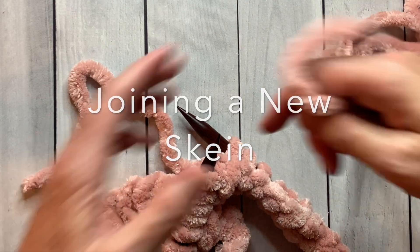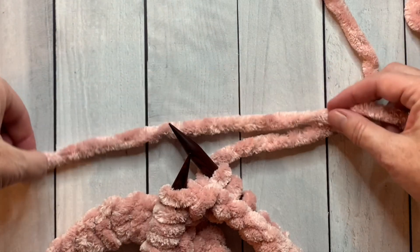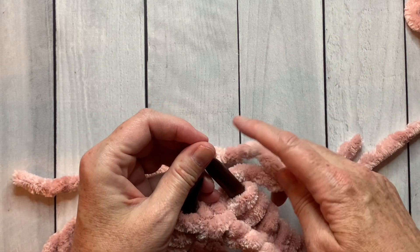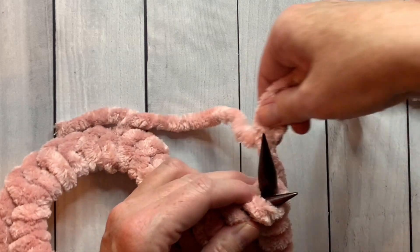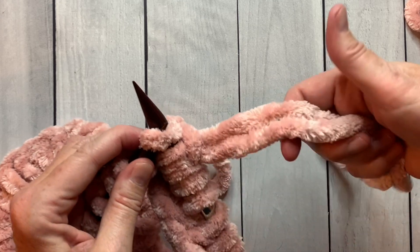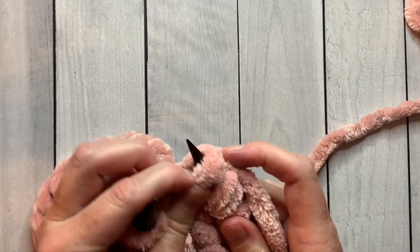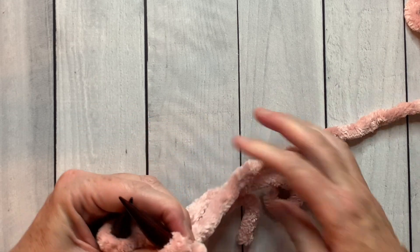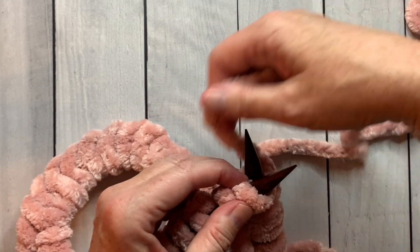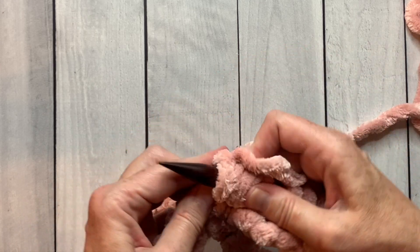When you have about six to eight inches left on the one skein, take the new skein with about a six to eight inch tail as well and line them up together so that the new and old tails are overlapping. Using the old and the new together, knit the next stitch and continue holding them for the second stitch. Then for the next stitch, drop the old yarn and continue knitting with the new yarn. Now you've added a new skein — it's very easy. Later in the video I'll show you how to weave in the yarn ends.